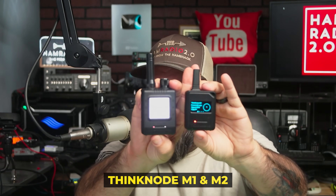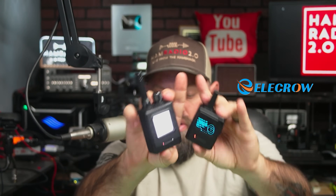Got a new MeshTastic device, a couple of them — the Thinknode M1 and M2. These come from Elikro, who was gracious enough to send those to me. We're going to talk about those and how they compare to a few other nodes today.